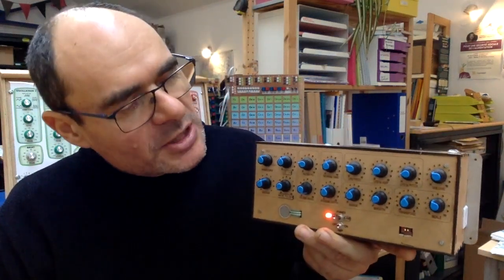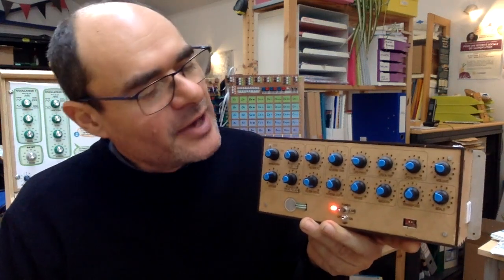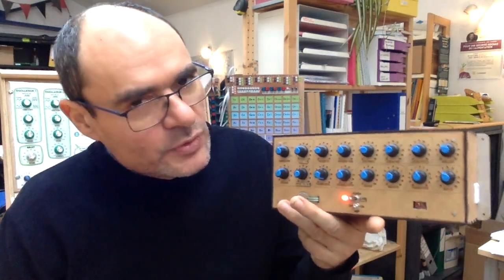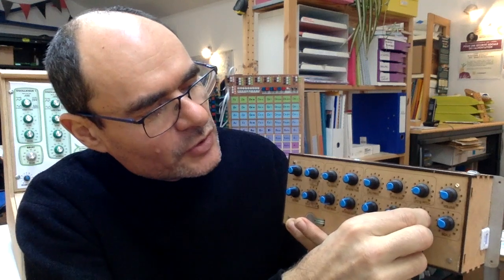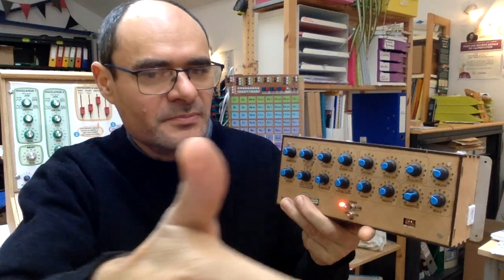I have added this knob which will transpose the scale in every key. Here we have a blues scale in C. Let's transpose the scale a few semitones higher or lower.